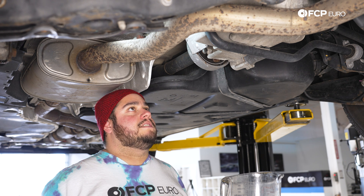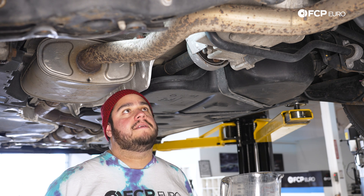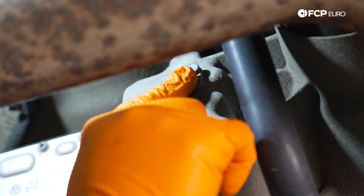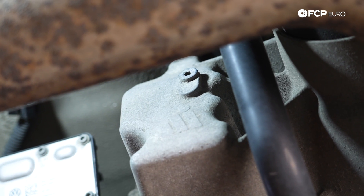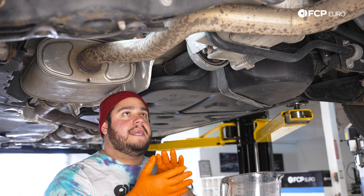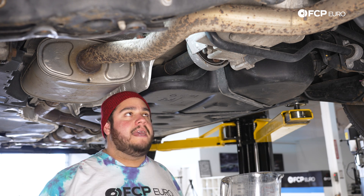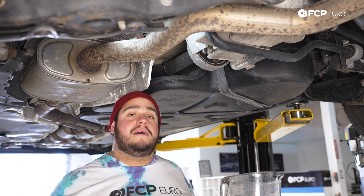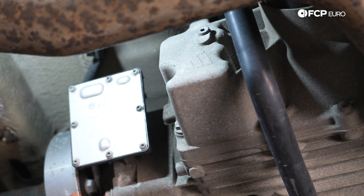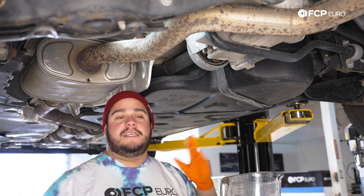To get started with any service like this, we always want to make sure that the fill plug will come out first, so we're not stuck with an empty case and no ability to fill it. We're going to grab our 5mm hex. For the Haldex system, the fill plug is located right up here on top. Our drain plug is located on the front side. The differential fluid itself is its own system — that's going to sit kind of underneath and behind the axle. That's a DIY for another day, something we recommend you do both at the same time. Just be sure you are doing the correct fill plug and drain plug — you don't want to accidentally drain the diff and leave one system empty.